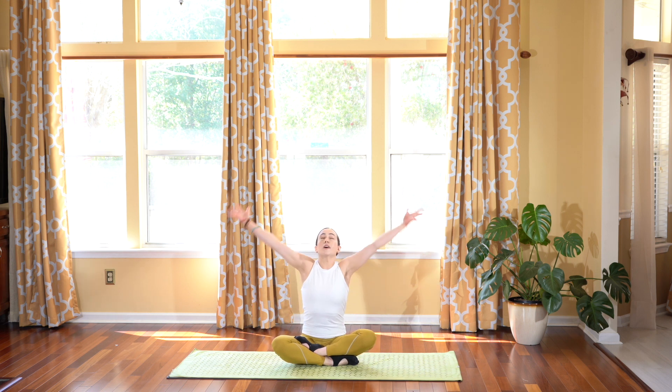Let's start in an easy seated pose at the center of our mat, closing your eyes, sitting nice and tall, relaxing your body, relaxing your shoulders away from your ears, tucking in your navel to your spine, making sure your spine is straight. Inhale, reaching the arms up to the sky, keeping the eyes closed.